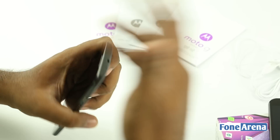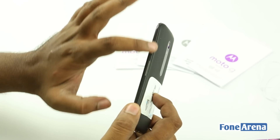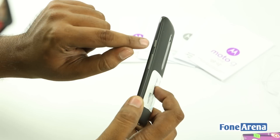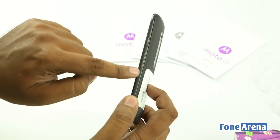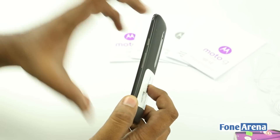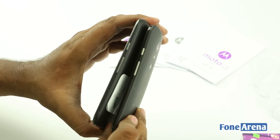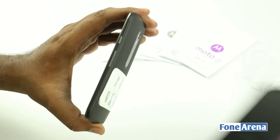Moving over to the sides and other parts of the phone, you can see the very nicely lined, machined look of the power button and a very smooth one for the volume rocker — that's the difference between these two buttons. It's pretty similar to the arrangement in the Moto G second generation but different in terms of texture.